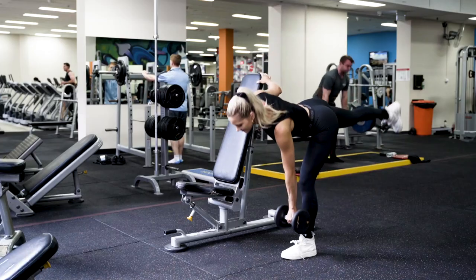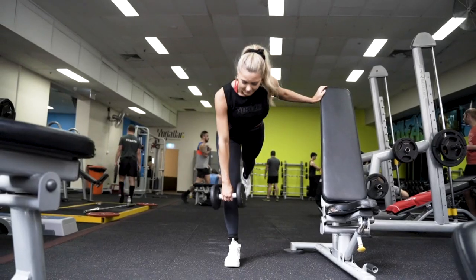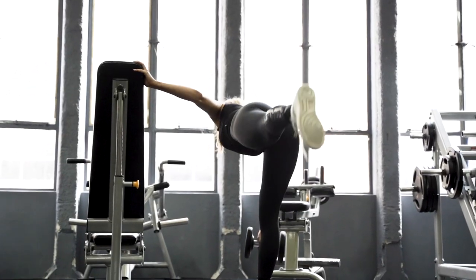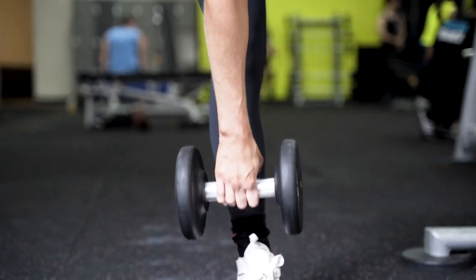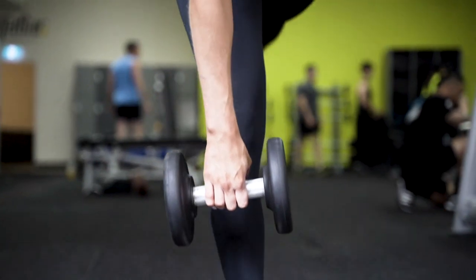This is the second variation of a single leg deadlift. I like to lift my leg up as a counterbalance and you can also hold on to something lightly for stability. But again, hinging at the hips, holding the dumbbell on the working leg, weight through that front heel and squeezing up using the glute and the hamstring.